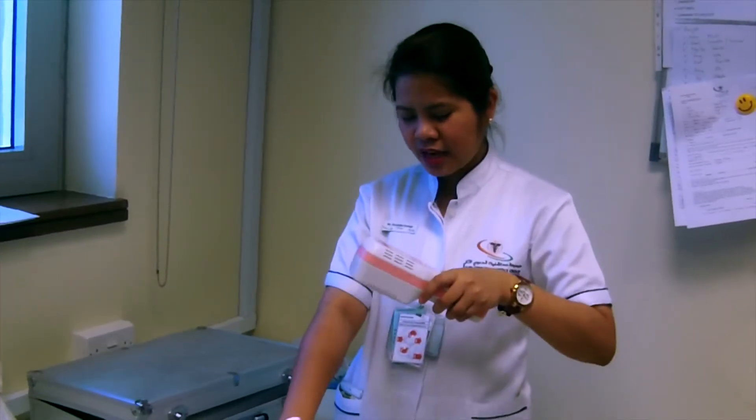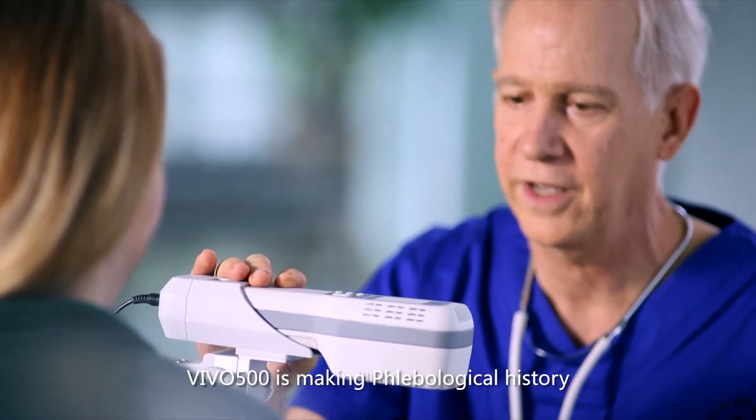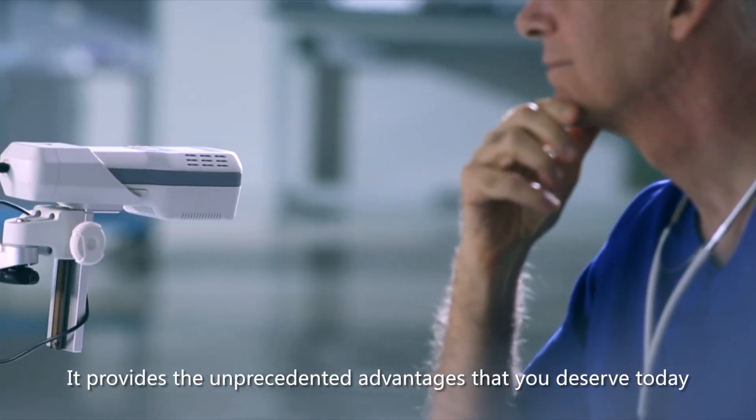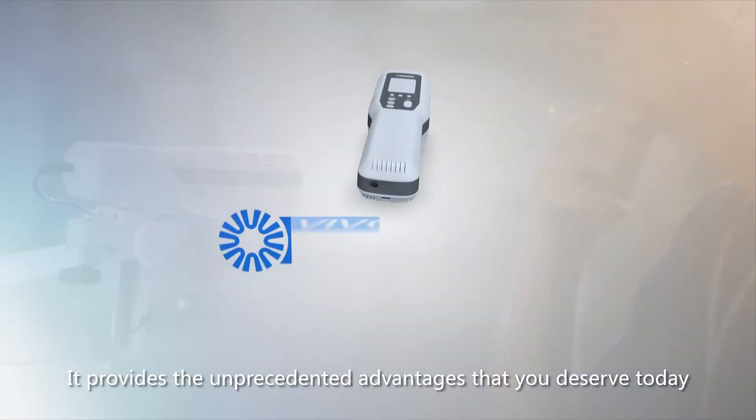It's handy and you can use it properly. We will buy this one. We use it in our hospital. VIVO 500 is making biological history. It provides the unprecedented advantages that you deserve today.